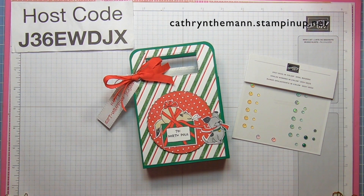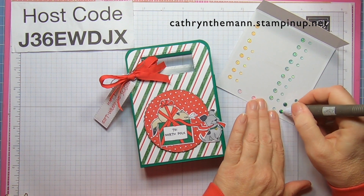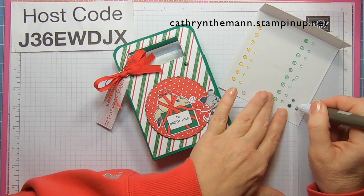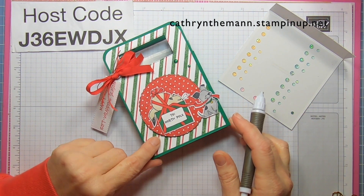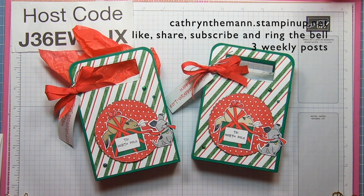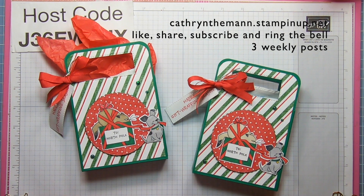For the final touch I'm going to be using some of the 2021 to 2023 in-color opal rounds — this dark green, I think that's shaded spruce — and I'm going to put a large one here, a small one down there, and then another large one down here. And that's it! If you have any questions my email is below. Please subscribe and hit the like button — I love to read comments. The link to my shop and the link to my blog with all the measurements are down below. Have a great day and I will see you on Friday. Bye!